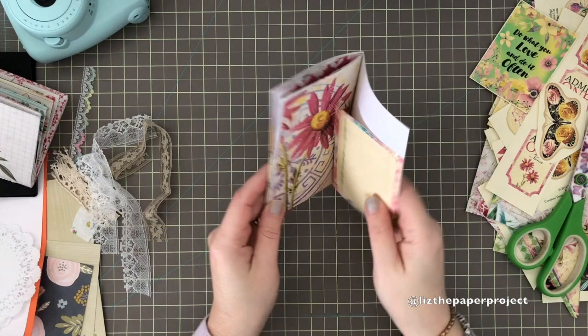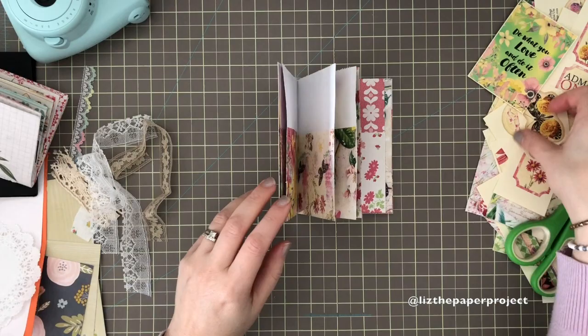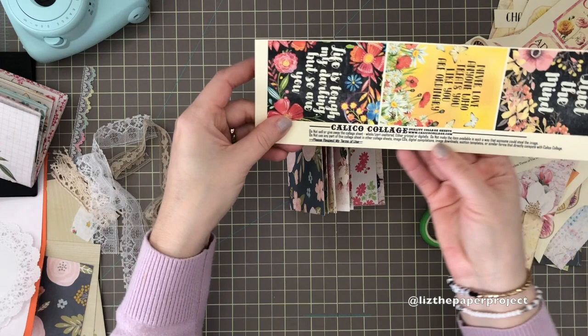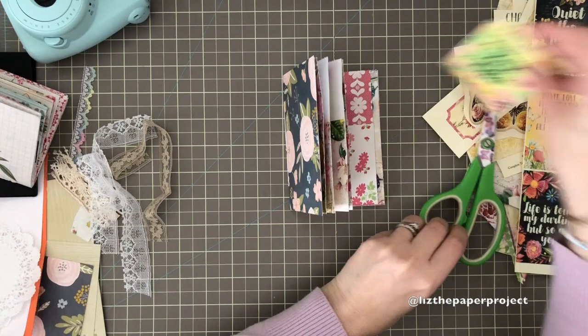Hi everyone, this is Part 3 of the tutorial. I'm going to be doing some decorating for the cover and adding the ephemera pieces and tags. I've also used the inspirational collage sheets from Calico Collage, and these are so fun.